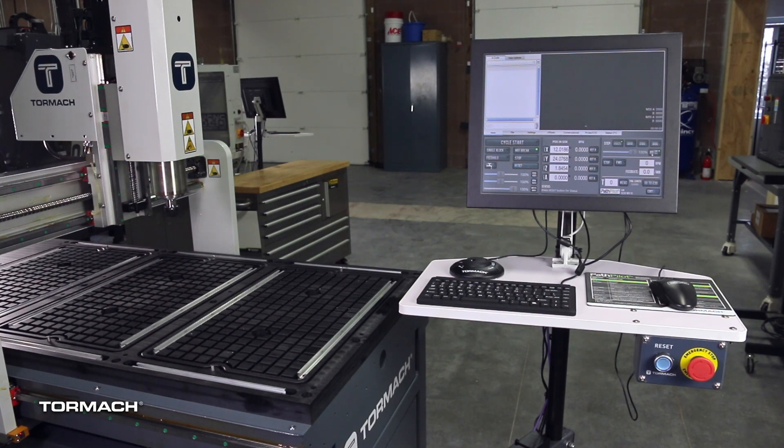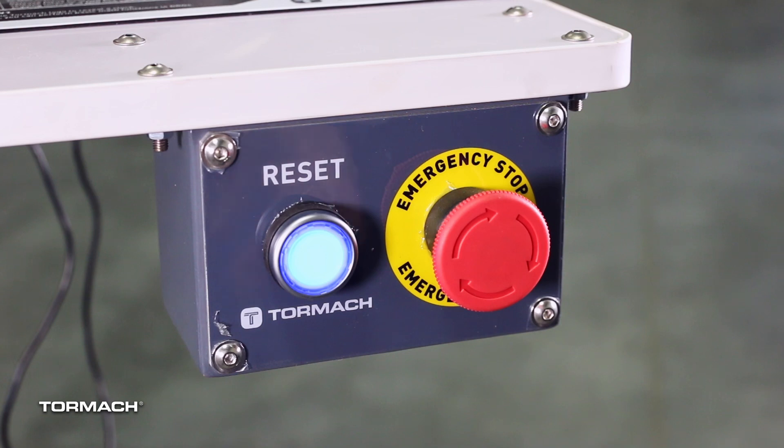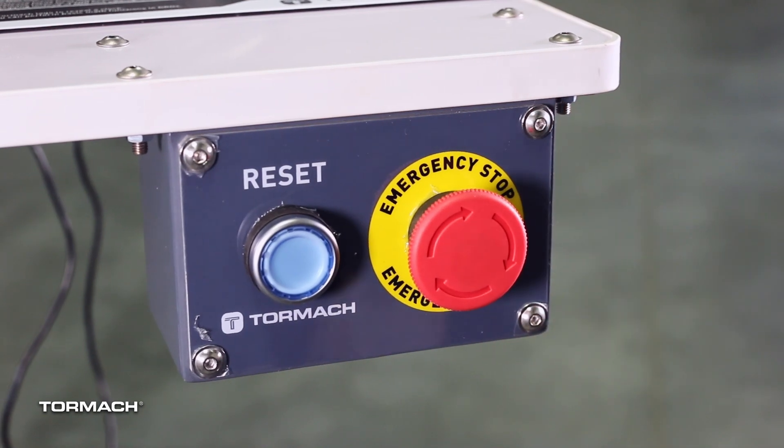You must first power off your machine completely before making any electrical connections. If you don't turn off the machine, there's a risk of electrocution or shock. Power off the machine by pushing the emergency stop button.